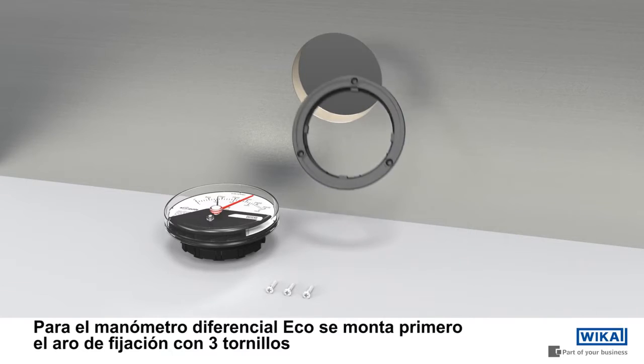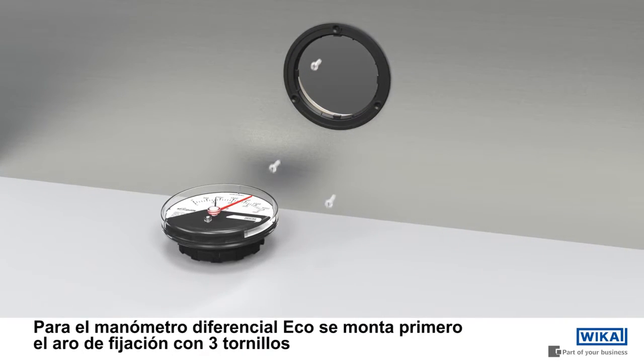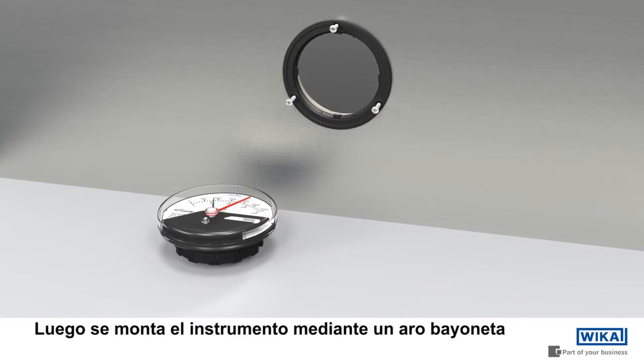With the ECO differential pressure gauge, the fixing ring must first be secured with three screws. The gauge is then fixed to the ring with a bayonet fitting.